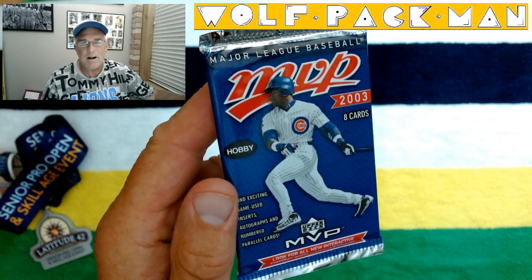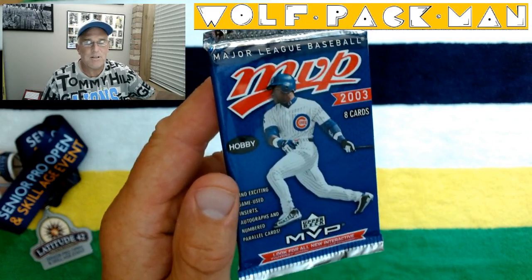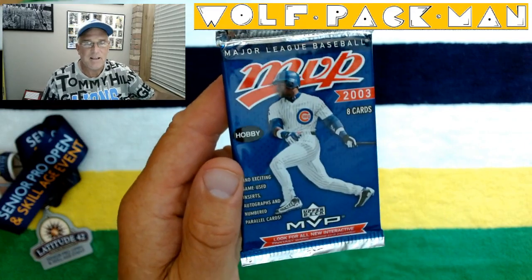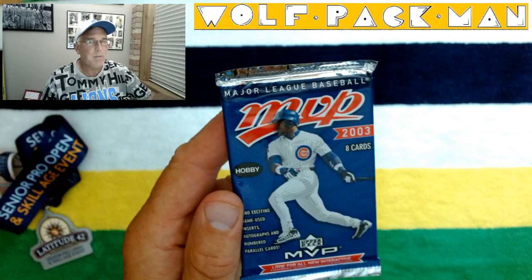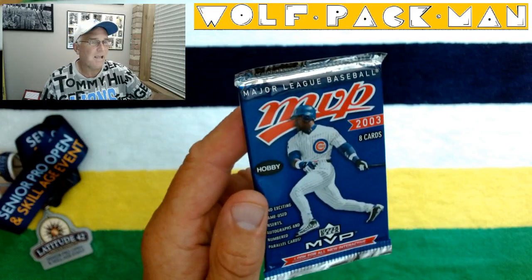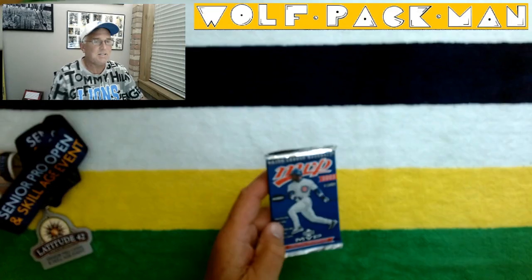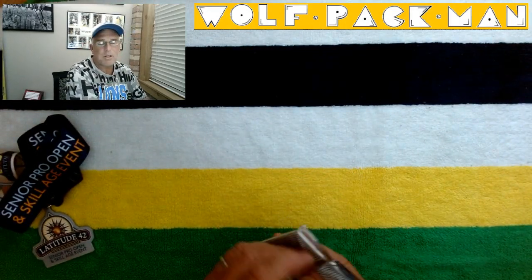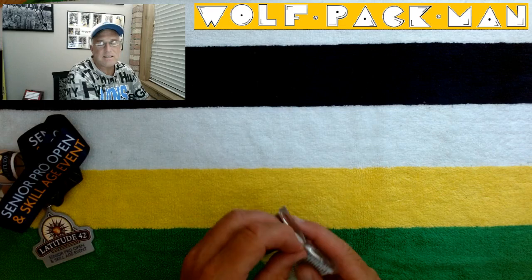Sosa, McGwire, Barry — they were the studs of the late 1990s. They kind of rejuvenated baseball when it was starting to wane. So 330 cards in the base set, and 27 of those are Hall of Fame players like Randy Johnson, Frank Thomas,